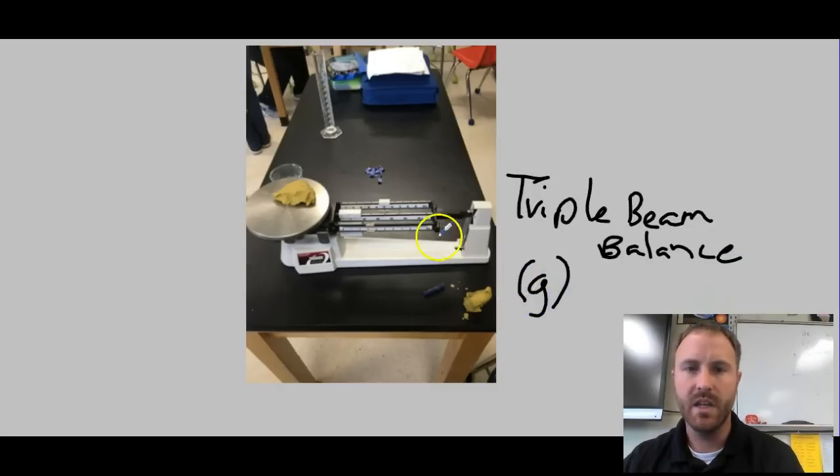The triple beam balance measures everything in grams, so all of our measurements are going to be in grams. You can see there's a ones beam, a tens beam, and a hundreds-gram beam. There's a little zero on the line, and our goal is to put items on the base and adjust the weights to get it to zero — that gives you the mass.